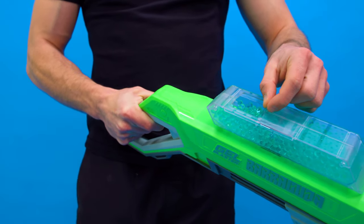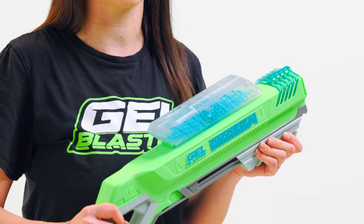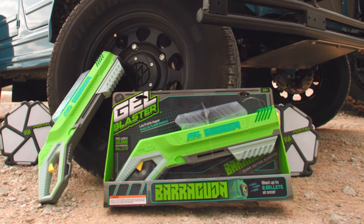The low-profile hopper, which gives you a great view of the action, holds up to 600 jellets which come hydrated and ready to play out of the box. Your Barracuda also comes with another pack of 10,000 dehydrated jellets.